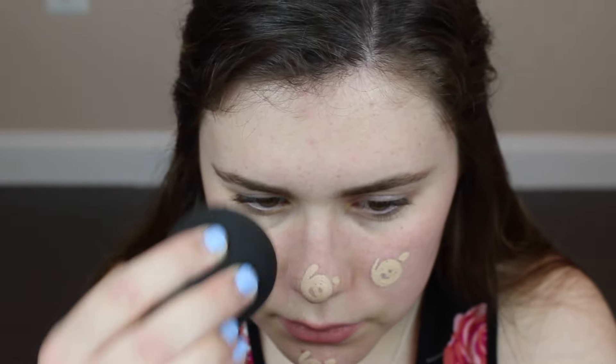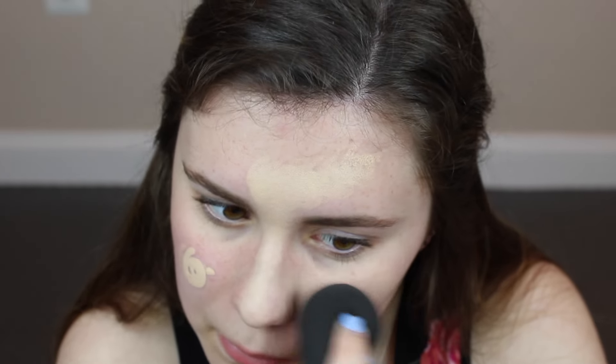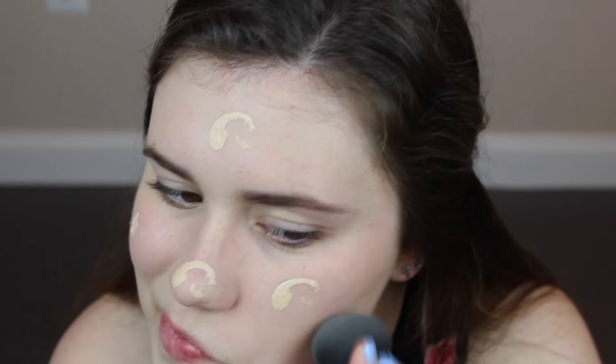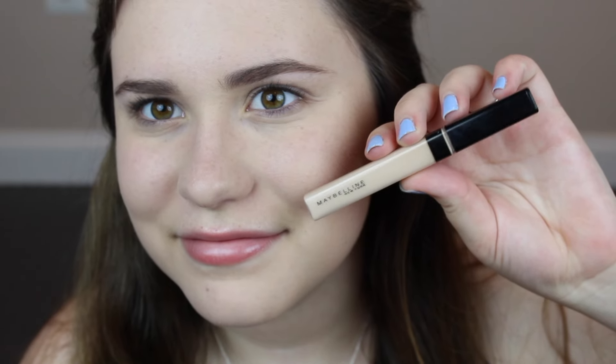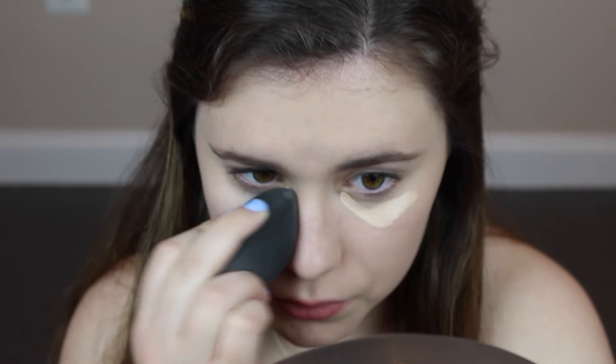Next I'm going in with some foundation. The foundation I've been loving lately is the CoverGirl Ready Set Gorgeous Foundation. I'm applying that with a damp beauty blender, blending it all over my face. I actually went in and did a second layer of foundation just because her face looked really flawless. Next I'm going in with some Maybelline Fit Me Concealer, applying that underneath my eyes to brighten it up and also on the high points of my face, since the inner parts of her face were a lot brighter than the outer portion.